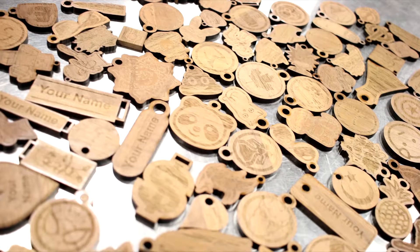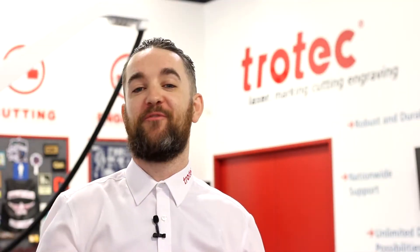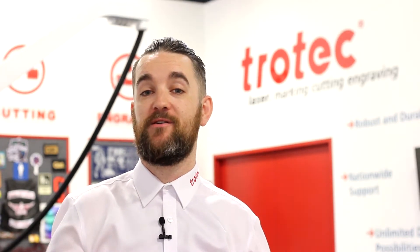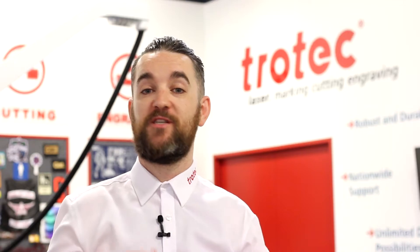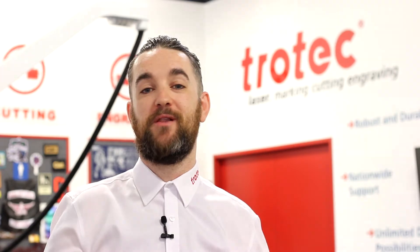Students should feel free to use their creativity in designing any kind of product, from simple keychains to more advanced items. Thank you so much for watching. If you're from a school, college, or university in Canada and you have a Trotec Laser and you'd like to share your projects or participate in the sharing of projects with other schools around the country, you can get in touch with us using the information in the description below.